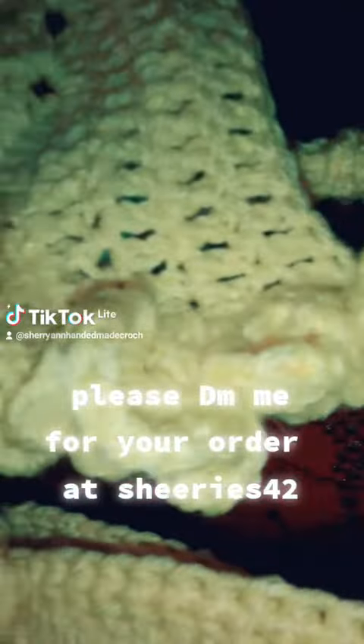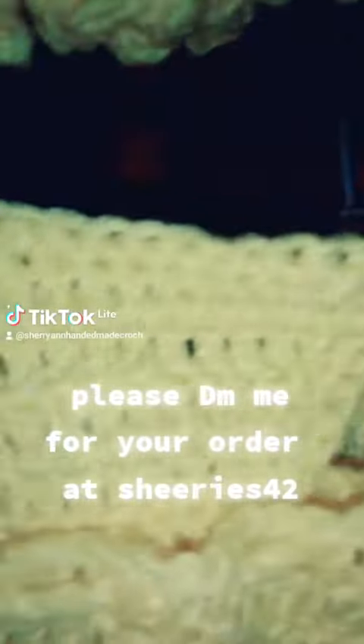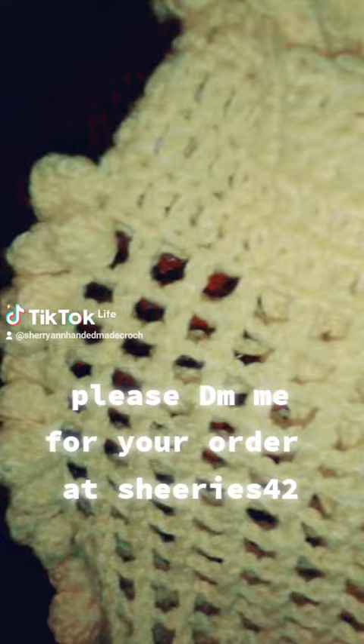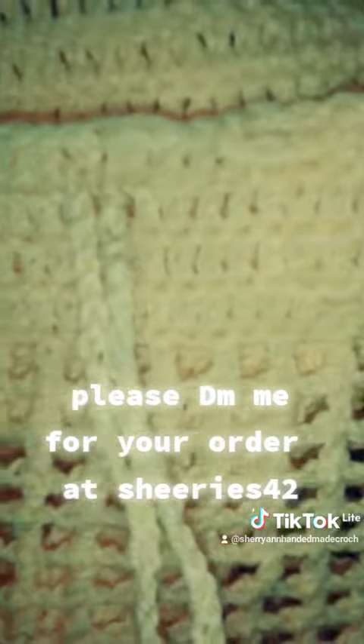I added a ruffle to the brassiere here — hope you are seeing it, hope you like it. Thanks for the comments, thanks for the love. And here for the skirt, I did four rows of double crochet.